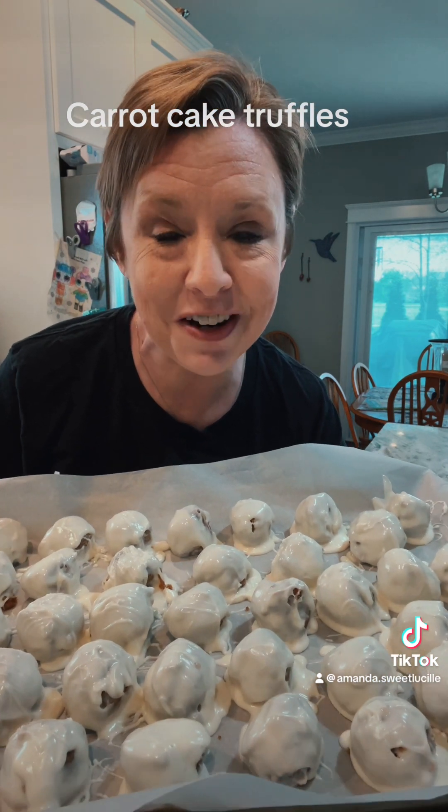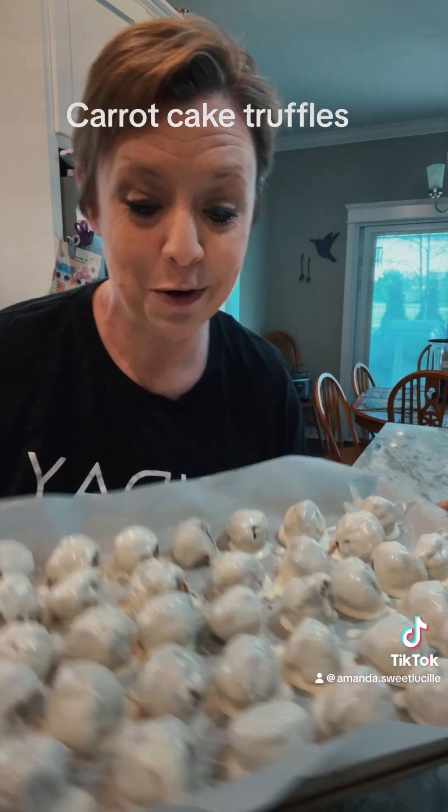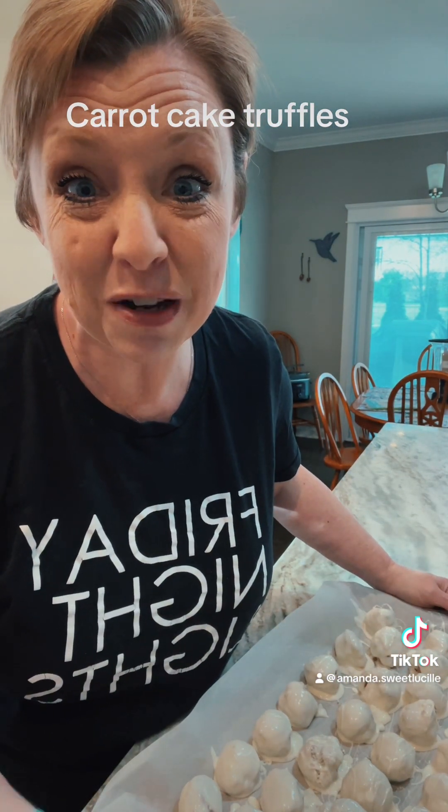Now what we're going to do — my dog is outside attacking something — we're going to put these in the refrigerator for an hour. We're going to do that taste test because we know they're going to be good.